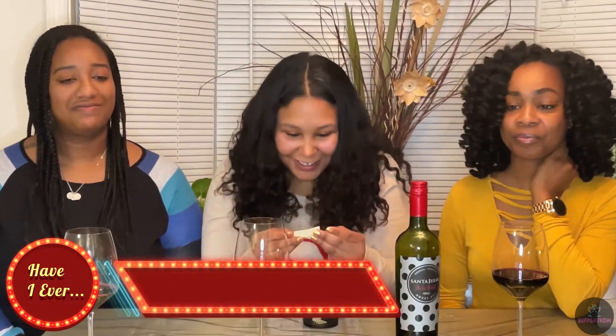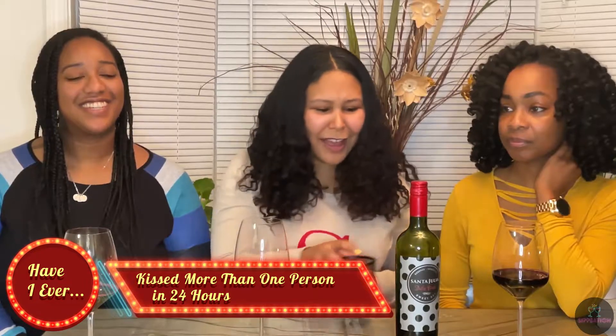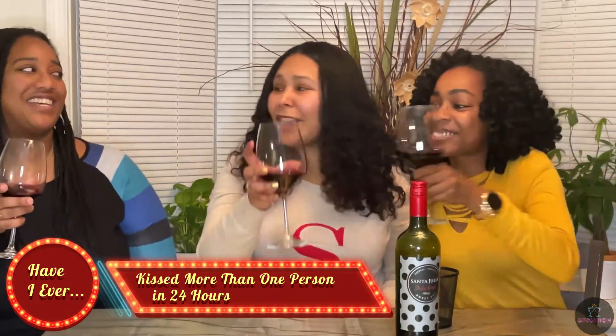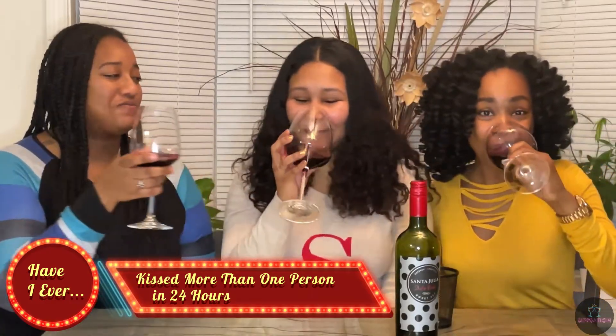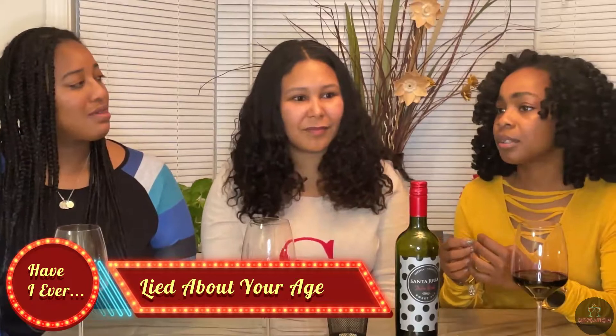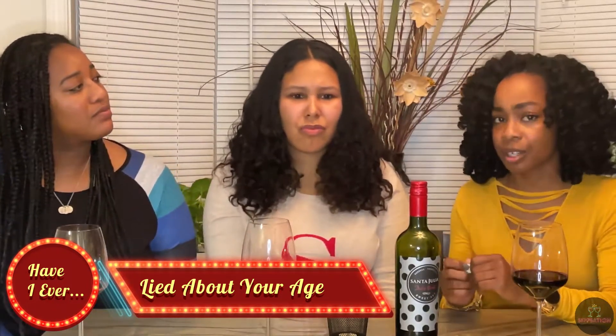Never have I ever kissed more than one person in 24 hours. You know, I have to kiss my mom and grandma — you're so PG. Never have I ever lied about my age — no, everybody thinks I'm much, much younger than I am. How old do y'all think I am? Forty.